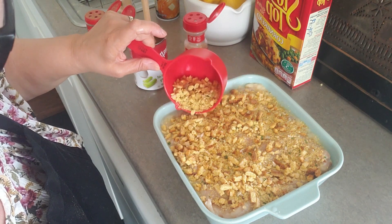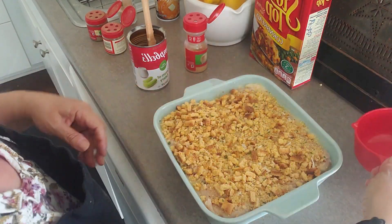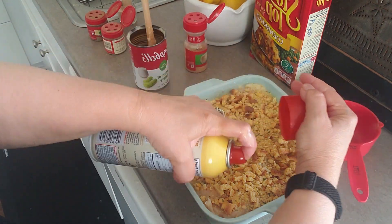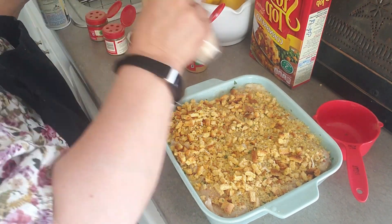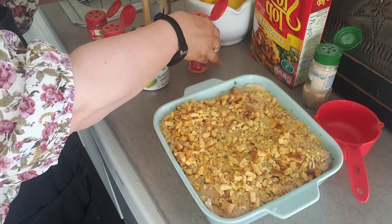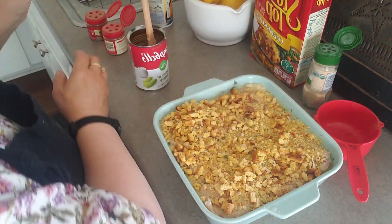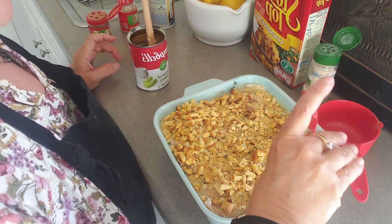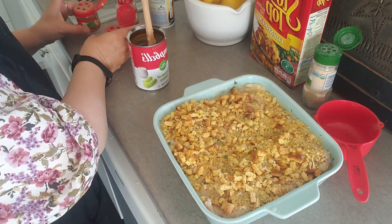And then we're going to spray a little bit of butter Pam on top. Then I'm going to put some seasonings — I'm going to put some garlic powder, a little bit of onion powder, and a little bit of thyme, because I'm going for more of a Thanksgiving stuffing vibe here. And a little bit of sage.